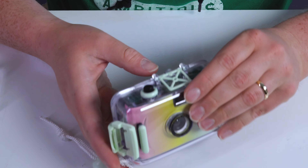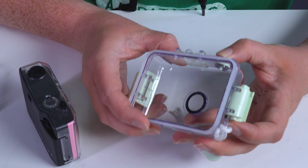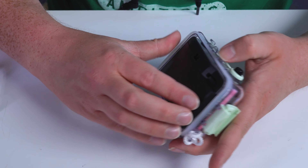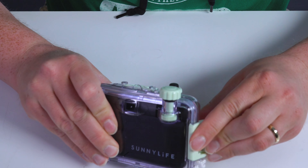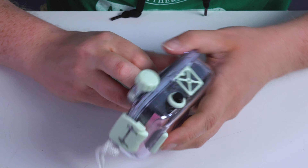We got our camera loaded and I'm going to load it back into the underwater housing. Slide it in like that — this button goes down and engages the shutter button on the camera, so that's how you're able to take pictures underwater. It's got the rubber lining here to seal the water out. Lock this side, lock this side, and we are ready to go.